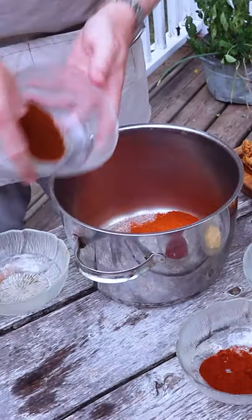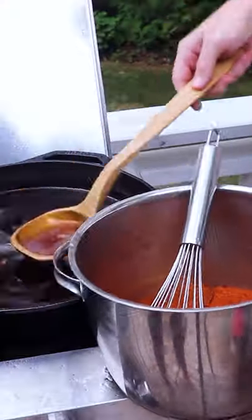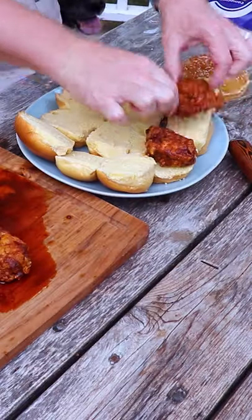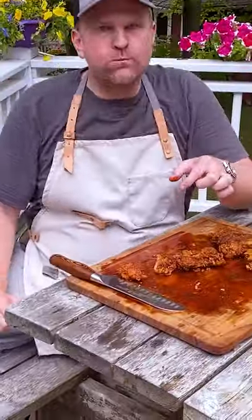For the sauce, get some cayenne pepper, chili powder, granulated garlic, and paprika, and get some fry oil in there. Then brush it over your chicken, put it on some brioche buns, get some pickle in there, and you're done. The exact ingredients and measurements are down in the description.